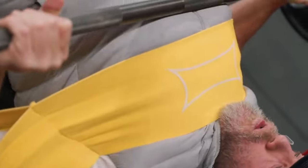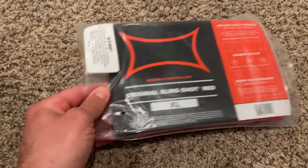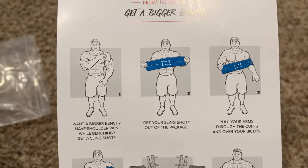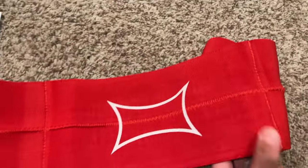If this is your first time seeing the product, it's a device that gives you support at the bottom position of the bench press or other related horizontal pushing exercises. It creates a tight elastic tightness that helps support your chest, shoulders, triceps, and elbows, and puts them in a more advantageous position that also relieves some stress placed upon those joints.